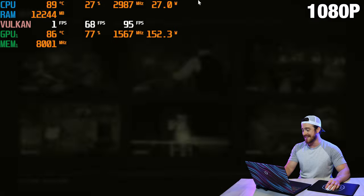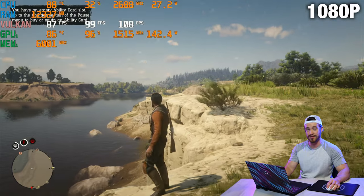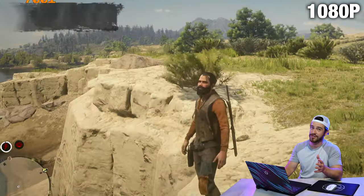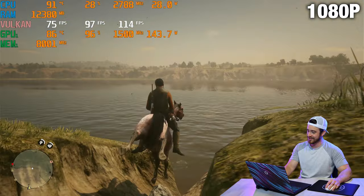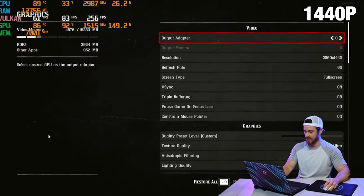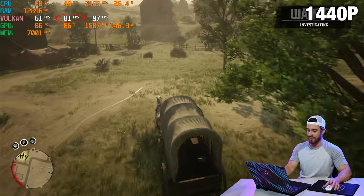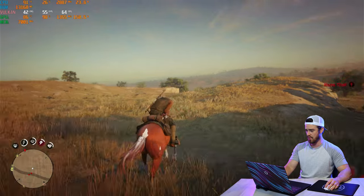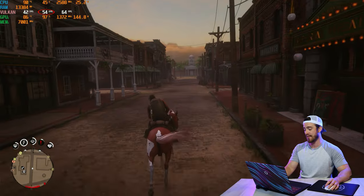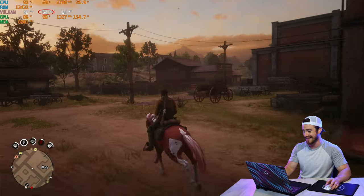Now let's jump into Red Dead 2, starting off at 1080p with incredibly high graphics settings. Sometimes you just gotta stand on a cliff and soak up the graphics in this game — just beautiful. I actually come from a VFX background, so I especially appreciate incredible CGI in gameplay. We're getting 97 frames per second in HD. Now checking out 1440p — 82 frames per second. Now let's see what this does maxed out at 4K — 54 frames per second. That's actually not that bad for Red Dead 2 with these graphics settings on a laptop, but for optimal gameplay you're going to want at least 60 frames per second.